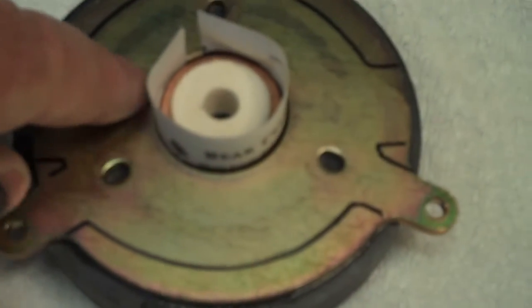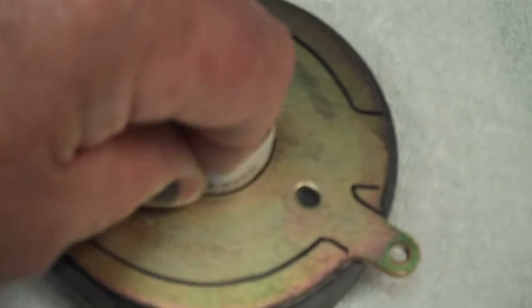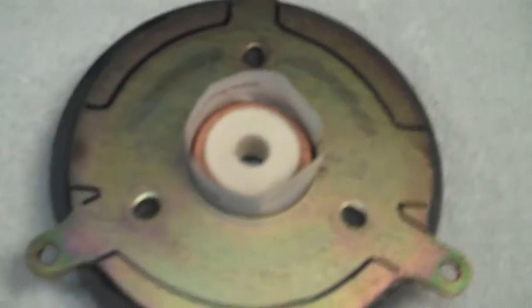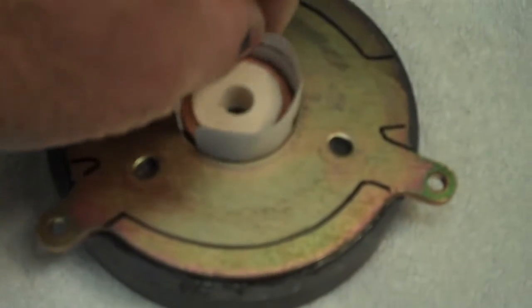I took a post-it note, folded it over, and then ran it in the groove where the voice coil sits. It's sort of hard to do this and hold the camera at the same time, but I just rotate that around there and I may do this a dozen times just to get any and all old residue out of there.